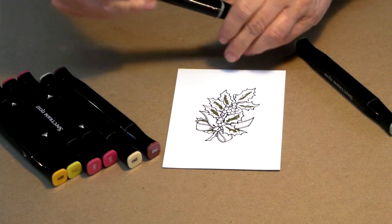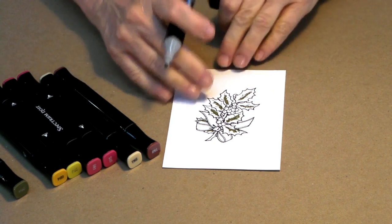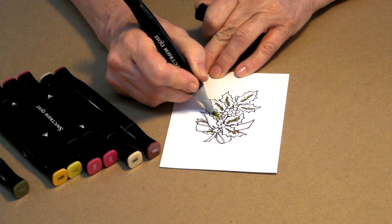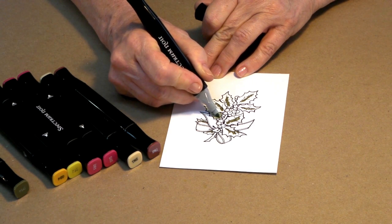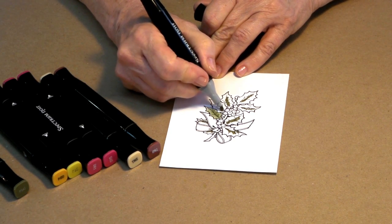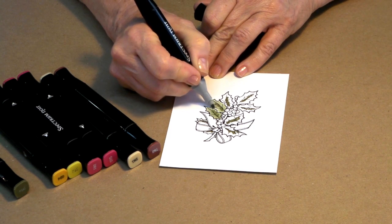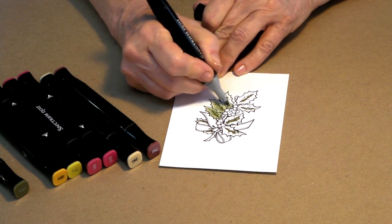Leaves are such easy things to do. Next, taking our DG2, which is our lighter green, we're going to start in the center of the leaf and just push out, going right over the top of that color you've just laid down and pushing toward the edges. Remember, we want to leave a little bit of a margin because it's going to bleed or wick on you a little bit. We also want to leave just a little hint of white, because white really adds to your piece — leaving just a little bit of white edging really will add a lot to the finished product.